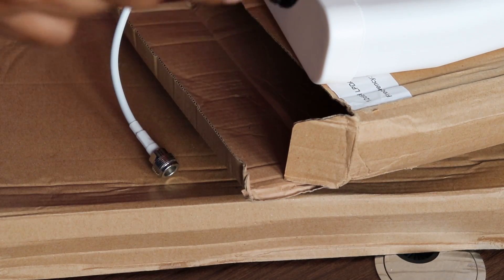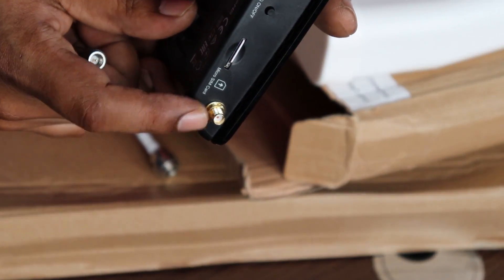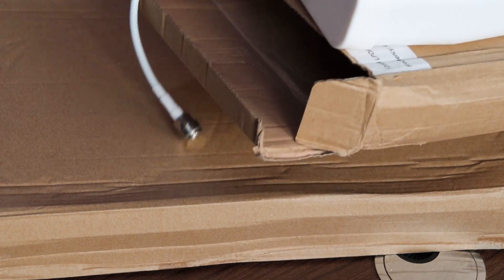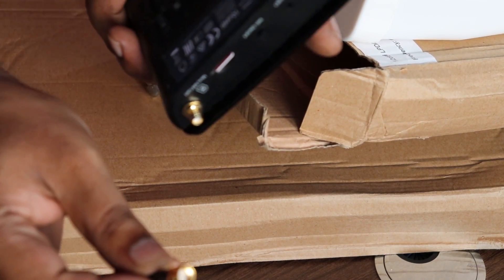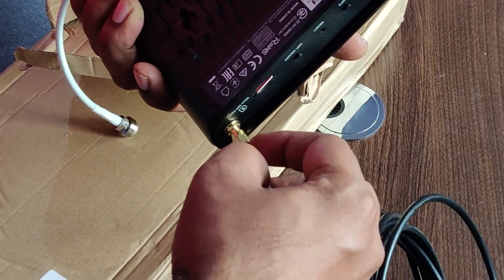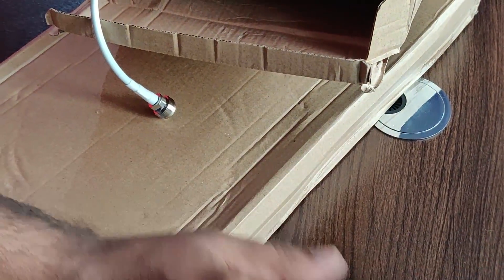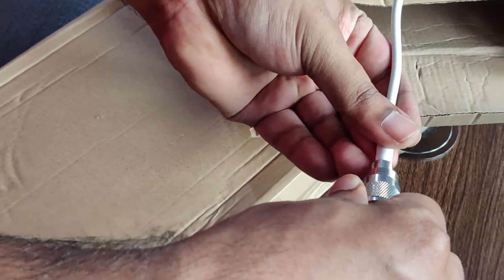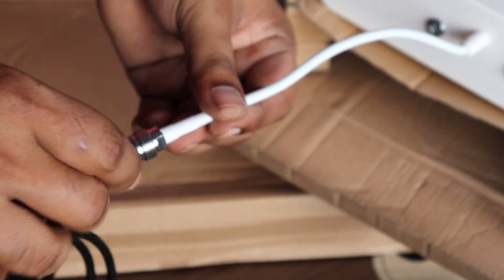If you haven't checked out the MR600 router review, there's a link at the top of the video. For the cable connection, the male connector end gets connected to the jack, and the other end connects to the antenna. You just press it in and screw it in tight — it gets fixed in perfectly.